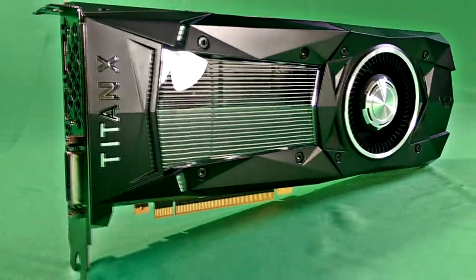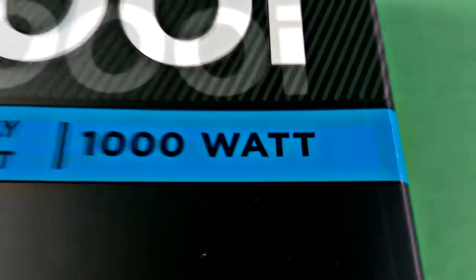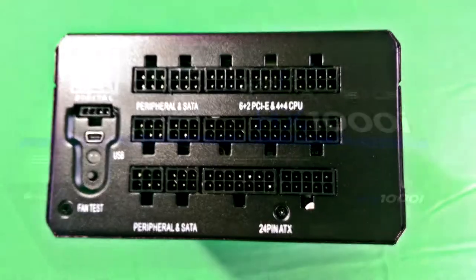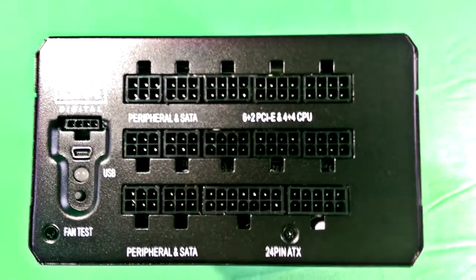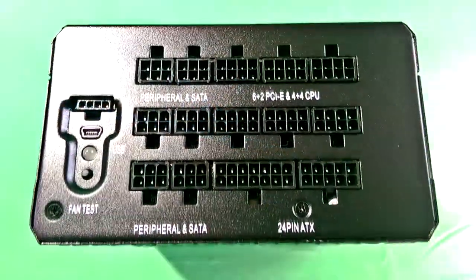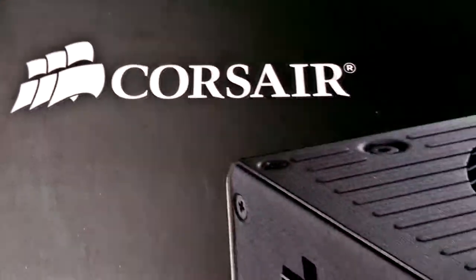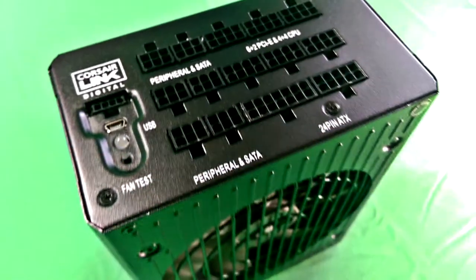Even though the Titan X has been outperformed by the latest 1080 series graphics cards, it is a force to be reckoned with — this was seriously overkill. We have 1000 watts of available power using this Corsair HX1000i, delivering power at great efficiencies. As you can see, it's a modular device, which means you only plug in what you need, leaving the case very clean from unwanted wires.